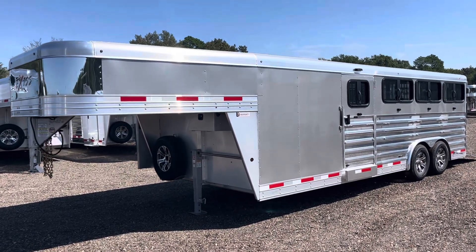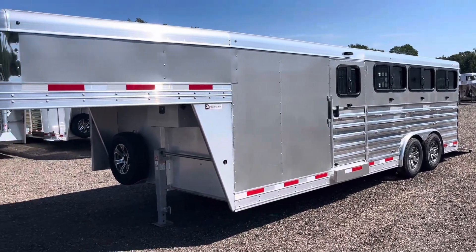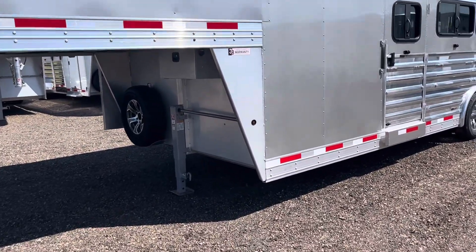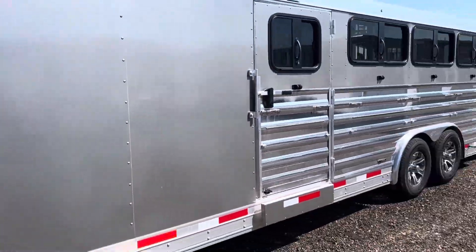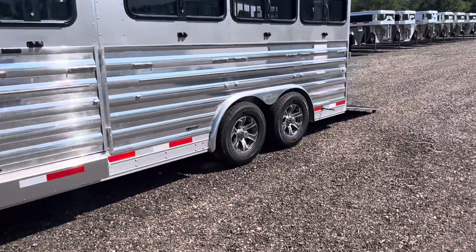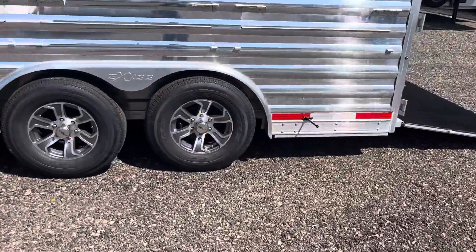Here's the 2023 Exiss 8-pin, that's 8 foot wide. This trailer has silver skin on it — kind of has a metallic look to it when you back up from it. This trailer also has polished side slats and 10-ply Goodyear tires.